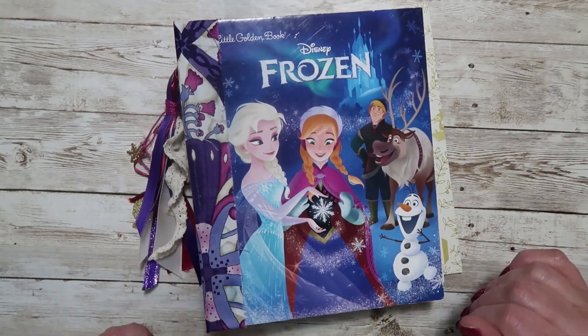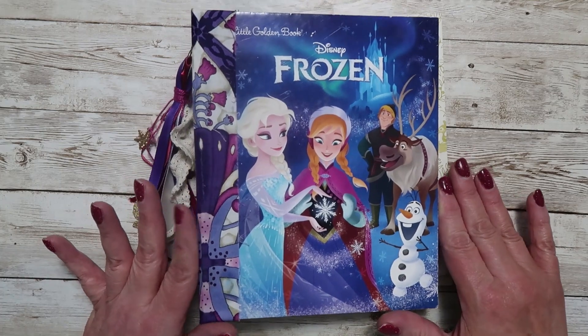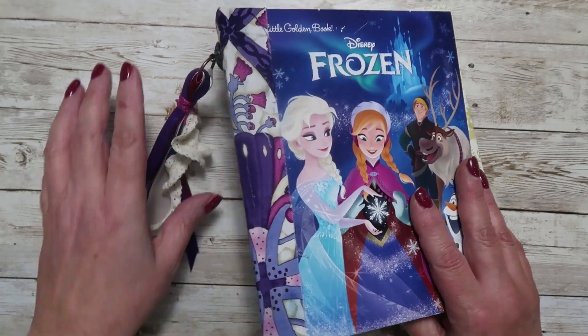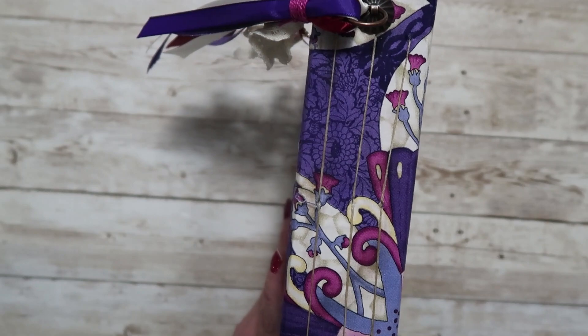So this is obviously a Frozen Little Golden Book. They do measure approximately six by eight inches, the Little Golden Book journals. This one has a really pretty fabric here on the binding, and it is a two inch spine, but it does have three signatures that are sewn in there.